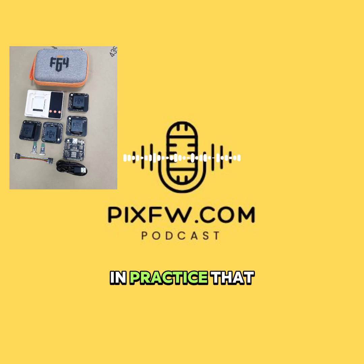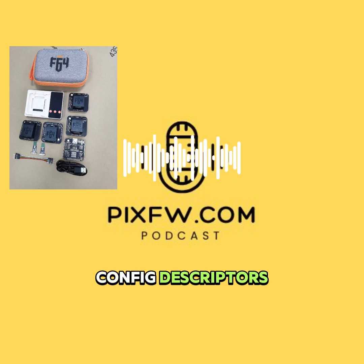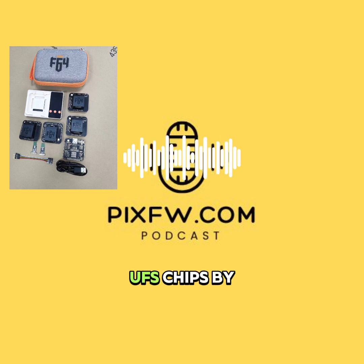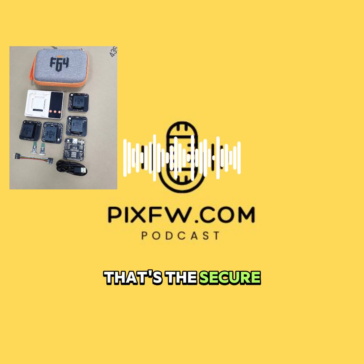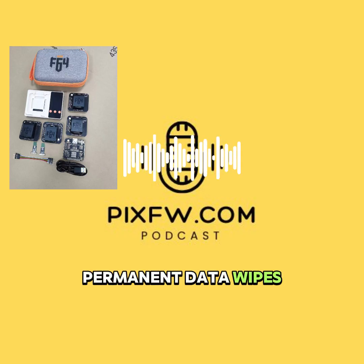In practice, that means you can do advanced reads and writes on Samsung UFS chips, even edit the config descriptors — those are critical chip settings. For data recovery, it's often a lifesaver. You can pull data from dead UFS chips by reading the RPMB — that's the secure memory block — the main user area, and the boot partitions. You can also do full chip ID changes, permanent data wipes, and reflash firmware.